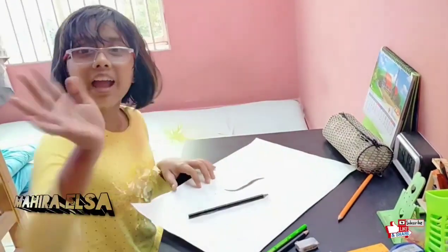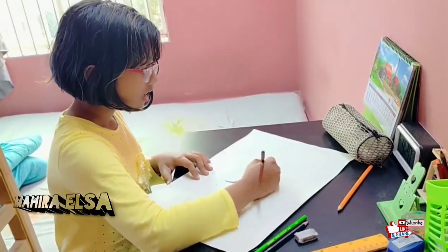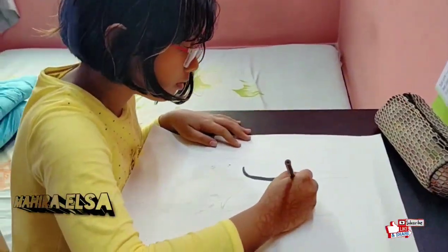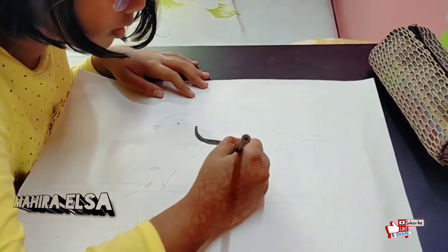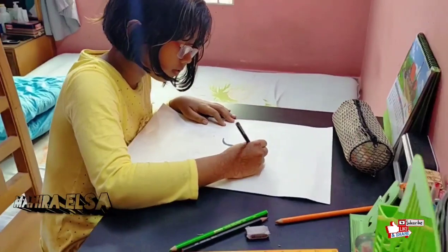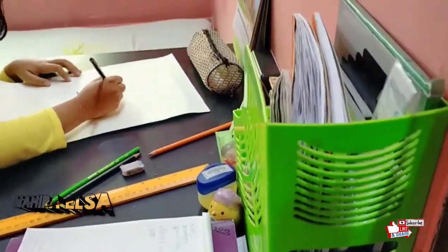Hi guys, it's me Mahera Elsa. So today in my school we have two projects, and I'm not good at making projects. So I'm drawing now — as you guys can see, I am drawing a magpie robin. You know what magpie robins are? They're small, cute, black and white.